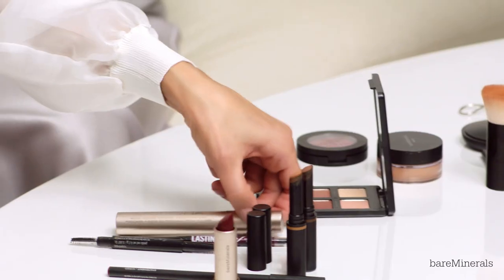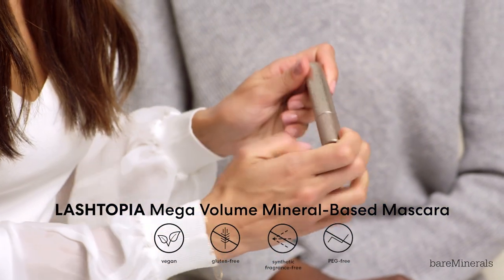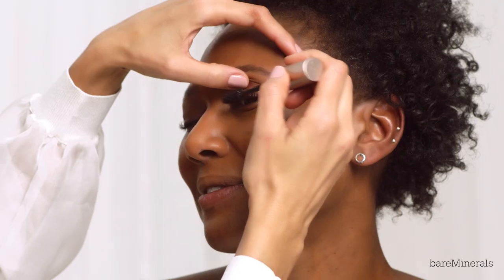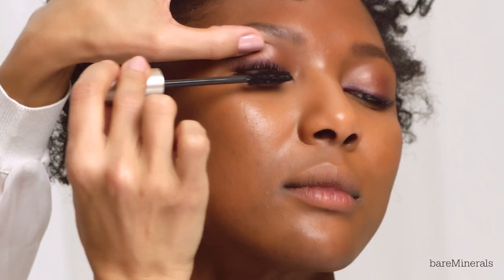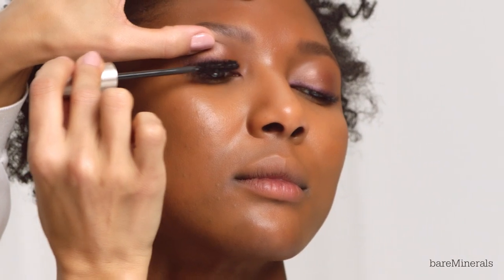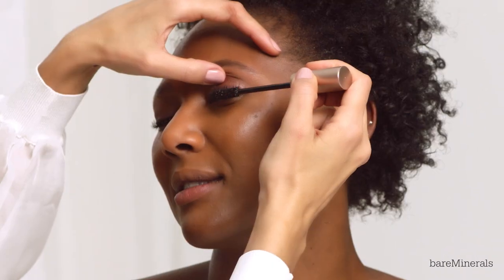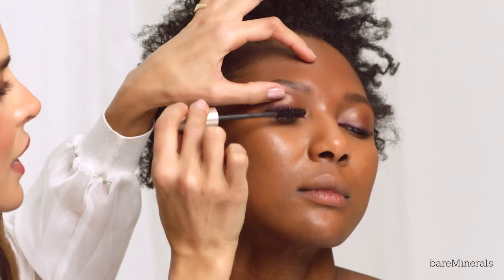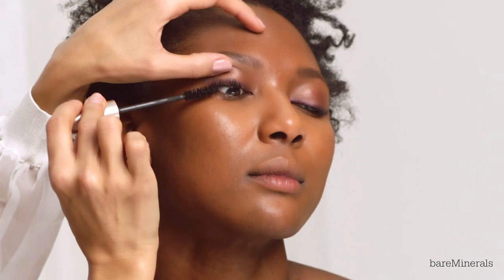I'm going to go in and use the Lashtopia mascara. Because her lashes are so pretty and naturally curled, I always like to wiggle when applying mascara. I'm going to do two coats, focusing on the roots of the top lashes. I start in the center, wiggle my way up, and then go into the outer corners.